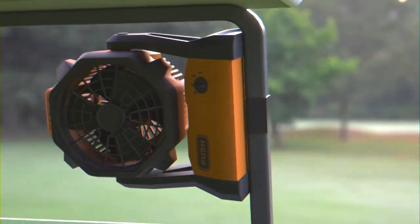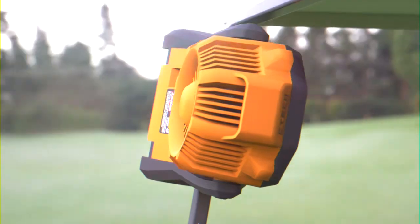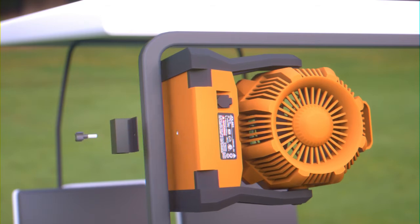Enjoy your round of golf in cool comfort. The clip is easy to attach and looks like part of the cart. It will not fall off, nor will it damage the cart. After your round of golf, the clip is easy to take off until the fan is needed again.